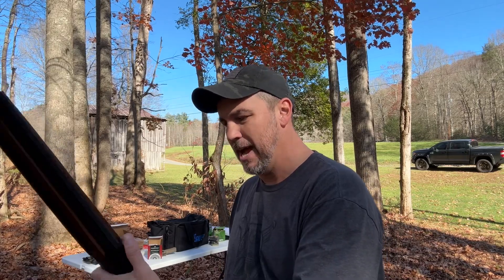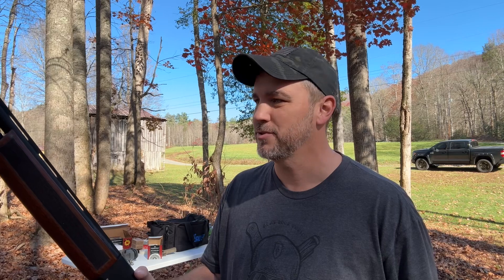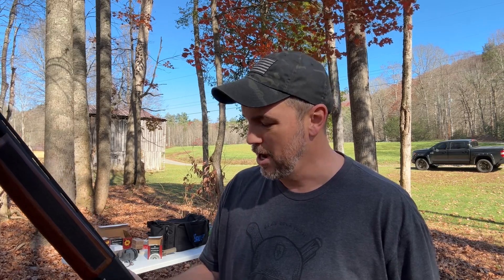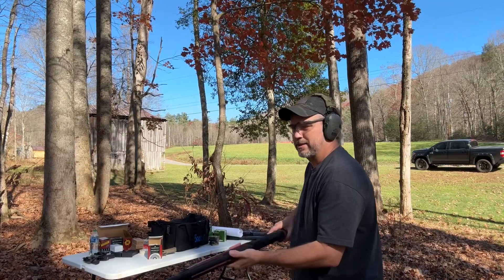Let's put some high brass through it. The low brass like I said is light enough it had a kick — I ain't gonna lie, you might not want to let your little kid shoot this until they get a little older. I have a thought that high brass is gonna be a little bit harder. Let's go load some up. Now this is some old ammunition — you can see it's 12 gauge 2 and 3/4 high brass. It's Remington Duck and Pheasant and it has a little age on it, but it should run just fine.